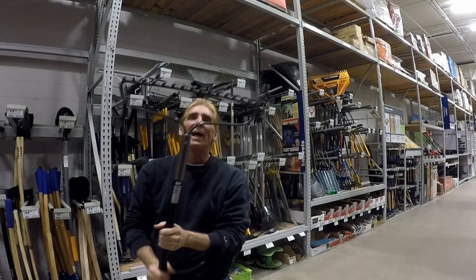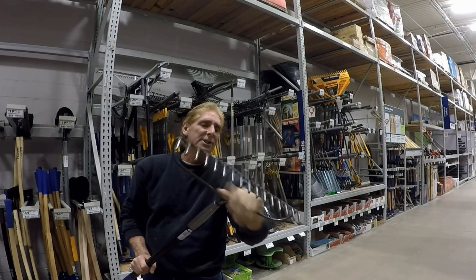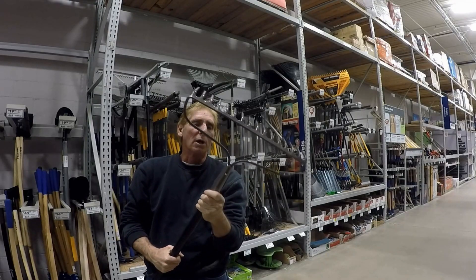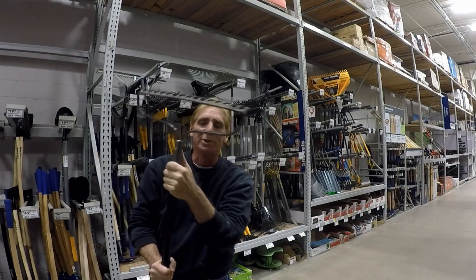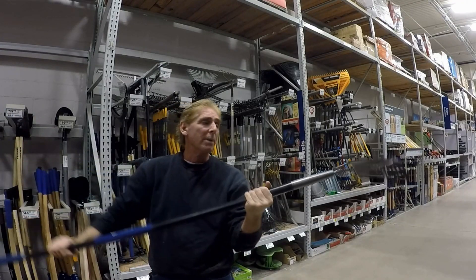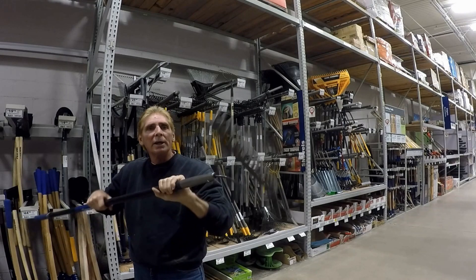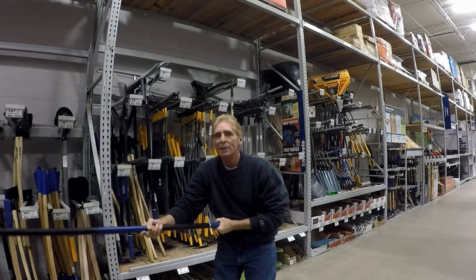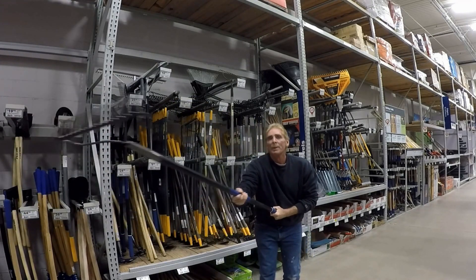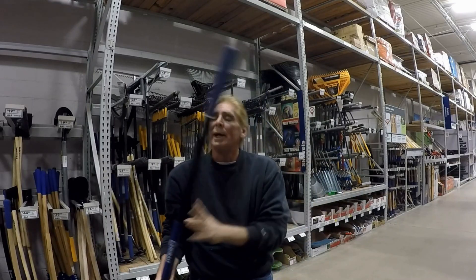This is a Cobalt rake — nice wide area, much stronger steel that goes around, a good long shank, and a nice bolt that holds it all together. This is a wooden one, but it works really, really good. You'll be able to grab a hold of a lot of dirt. You can also use it as a plow — put your body weight against it and push your dirt over.